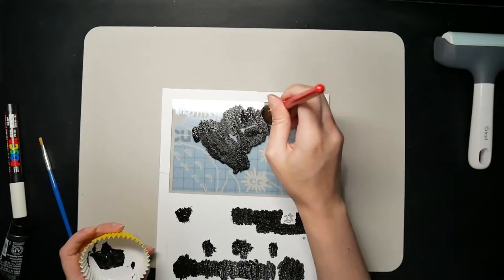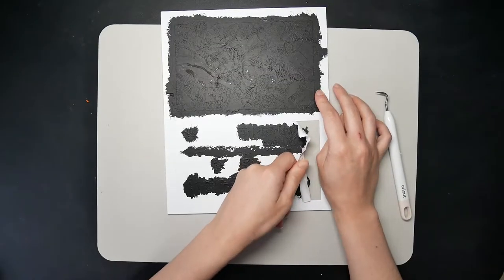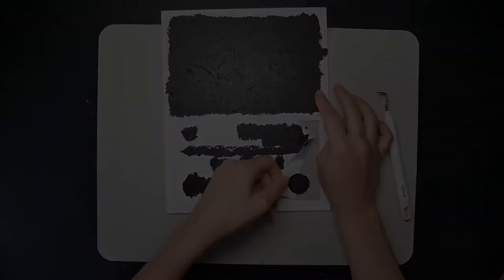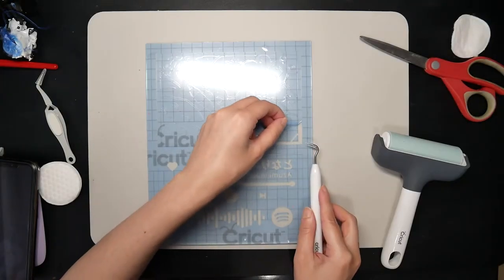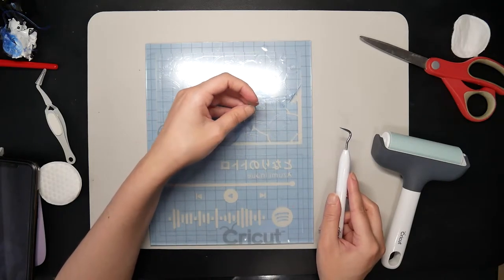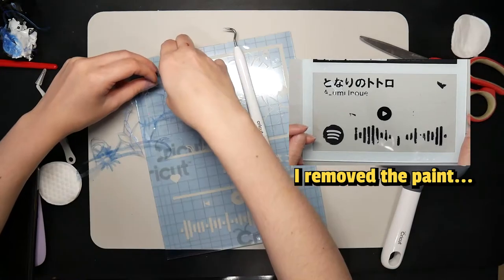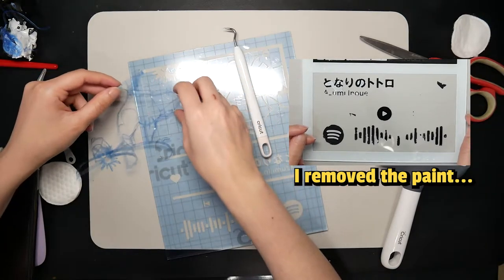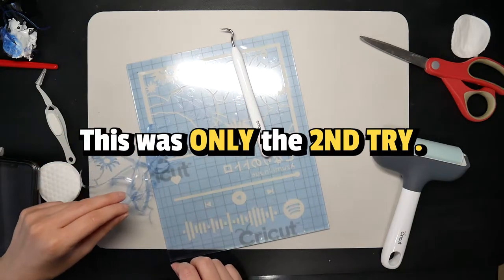Then, I quickly filled the black color outlines using Liquitex Basics Paint and peeled the vinyl. Did you know it's easier if you weed out the unnecessary parts after applying it on the glass? The removable vinyl was hard to remove for this use and ended up peeling off most of the painted parts. So, I completely started over, but this time I used stencil vinyl for both.